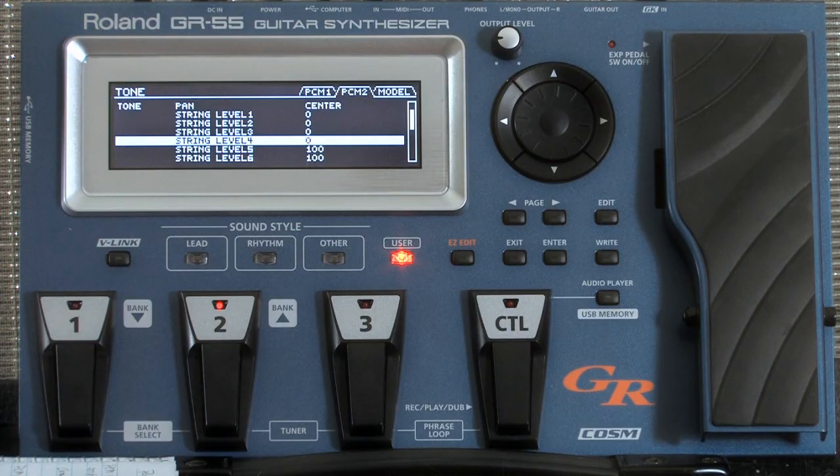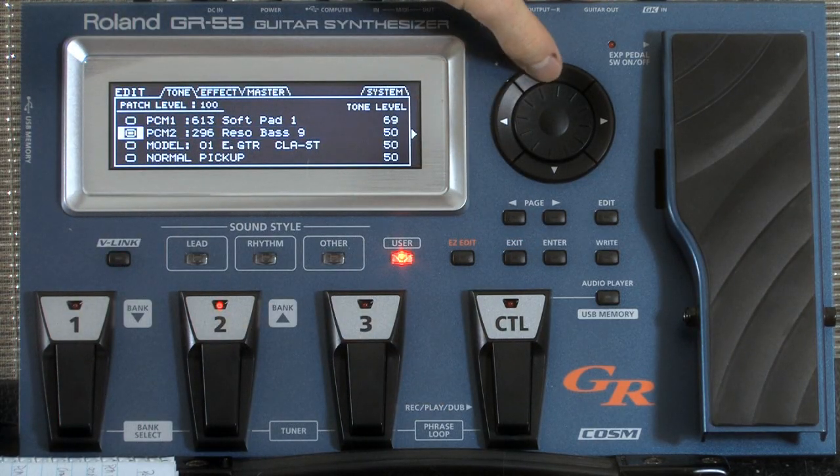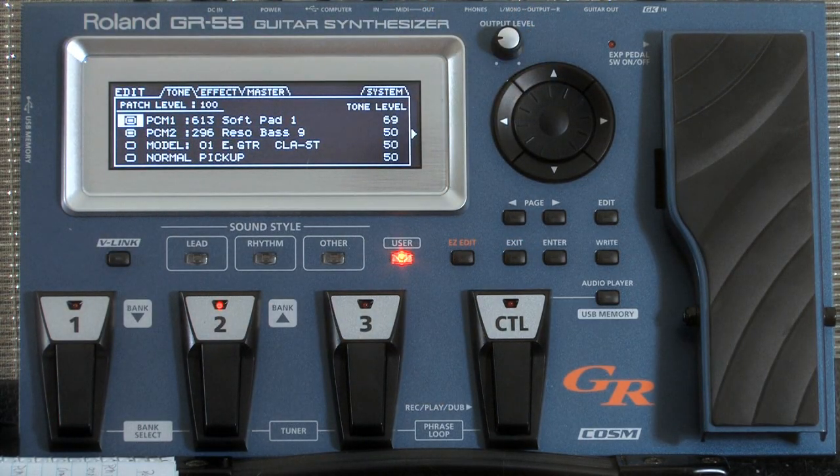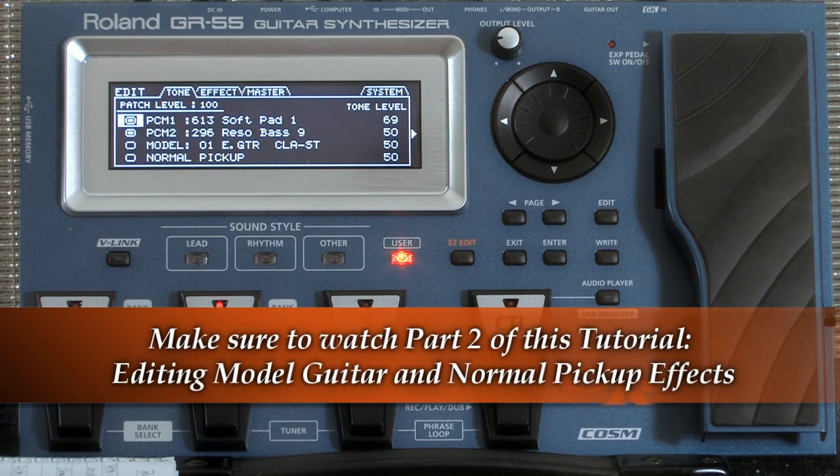So now here's the bottom four strings — one through four — and they don't sound. But the top two, the A and E, do. It's got that really nice rumble. So let's go back out here, turn on our pad sound, and see what that sounds like. This is what I love about the GR55 — the ability to play kind of an ambient background with your guitar.